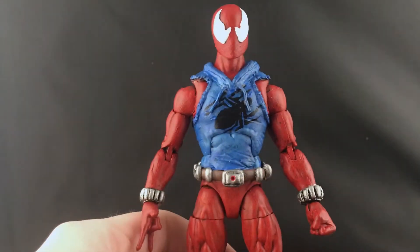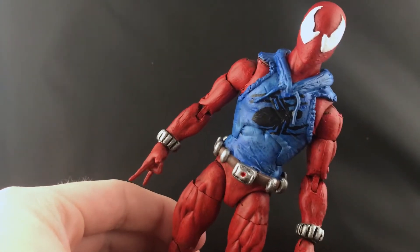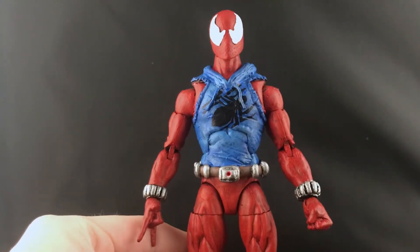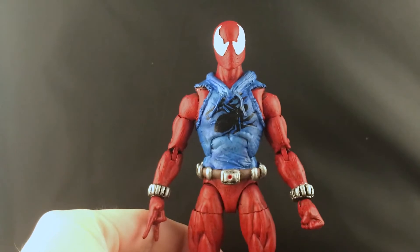I sanded the head completely - basically I sanded all the details that were on the 2099 head. I also sanded a little bit of the jawline to make it a little bit more round and pointier, which I thought would look nicer. I then sculpted the eyes - you can kind of see close up what the head looks like.